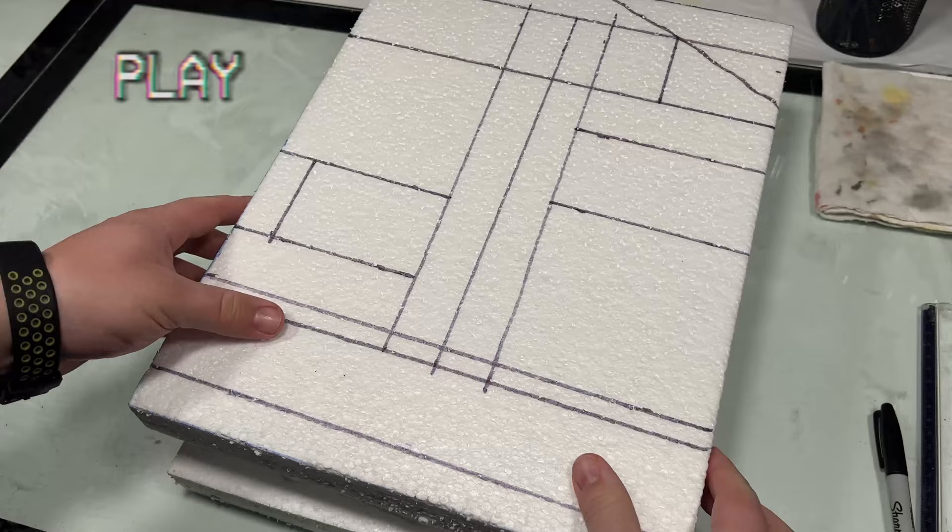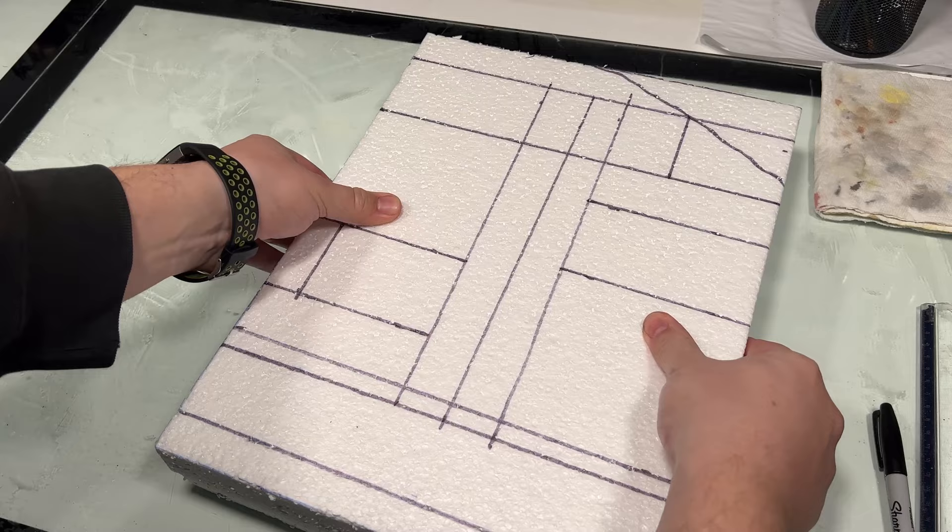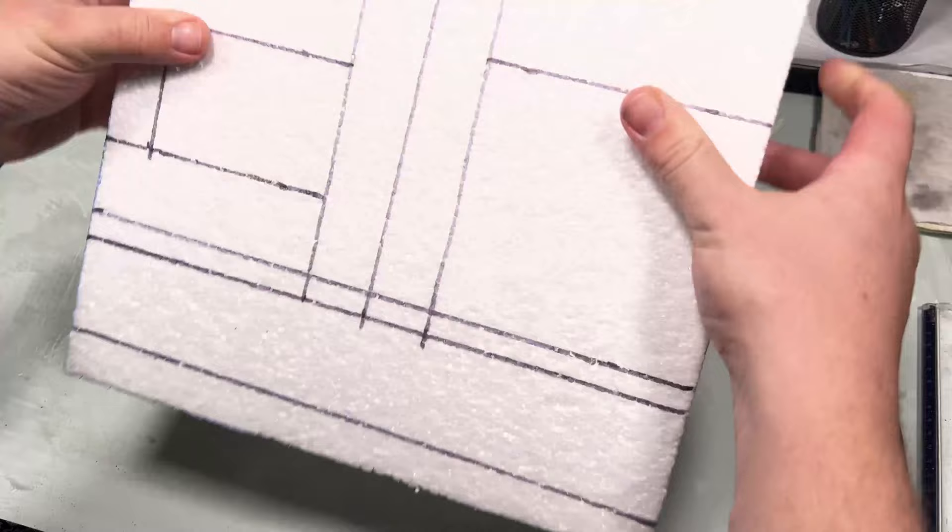So to start from the beginning, we're going to start with the base — or is it a face? Either way, because this is going to be vertical, I used some polystyrene. I glued both pieces together and sketched out where I wanted the tunnels and shafts to go.